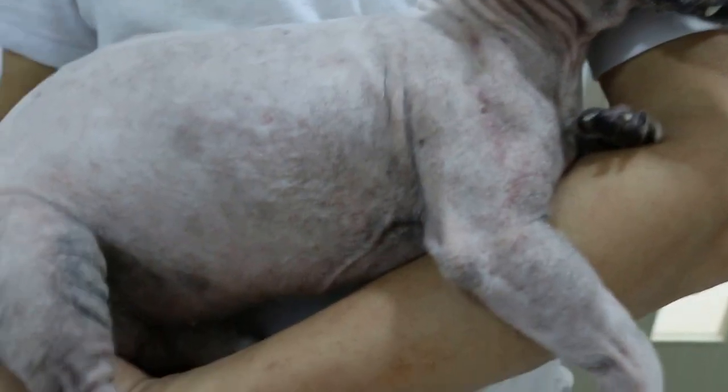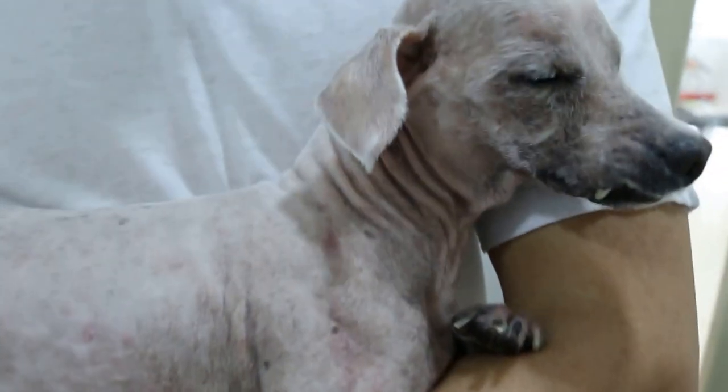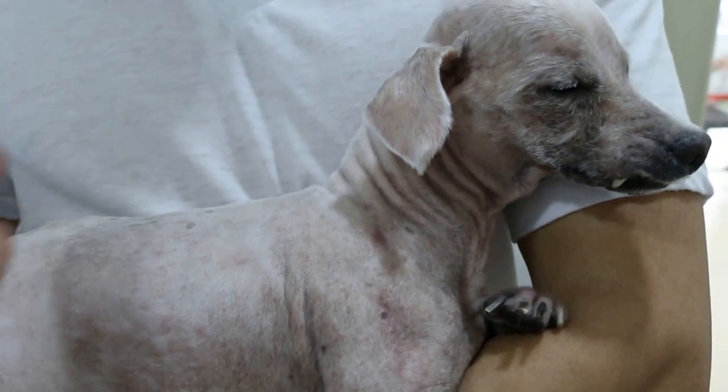The white one is to kill the mites, so use that on the body. Then use the green one for the face area, alternating days — one day white, one day green — and rinse. Do this for two weeks each, one month in total. If you are free, of course do the whole body.